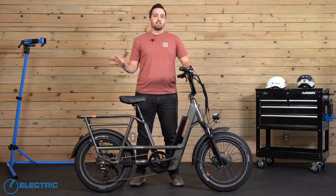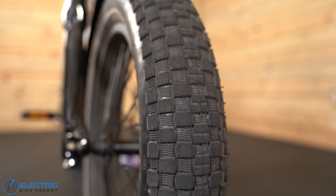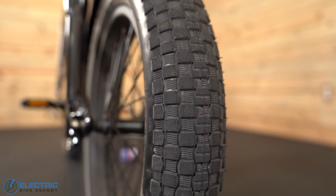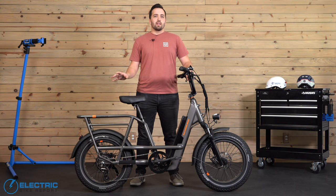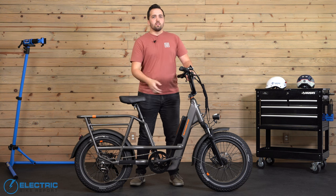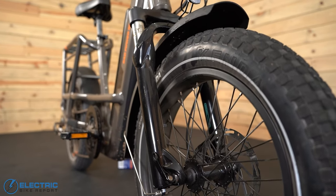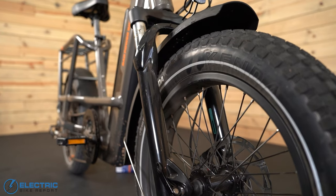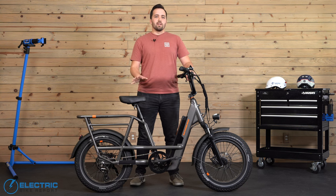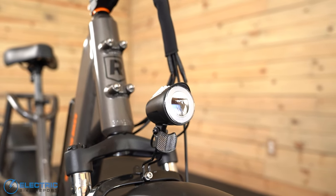I like the tires. They are a custom Kenda tire dubbed the KRAD — a 20-inch by 3.3-inch wide tire that offers good puncture resistance and increased visibility with a reflective stripe on the side. The tread pattern rolls well and provides good traction. You can also lower the PSI a little bit to make the ride even softer. The fork up front is an RST spring suspension with 60mm of travel, with a preload adjust and progressive lockout. It does a solid job of making bumpier roads feel less hectic, and the included headlight is mounted there, adding even more visibility.